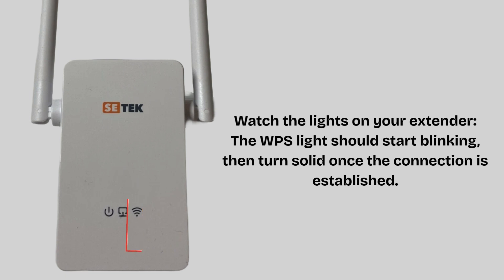Once connected, unplug the CTEK extender and move it to a better location midway between your router and your weak Wi-Fi area.